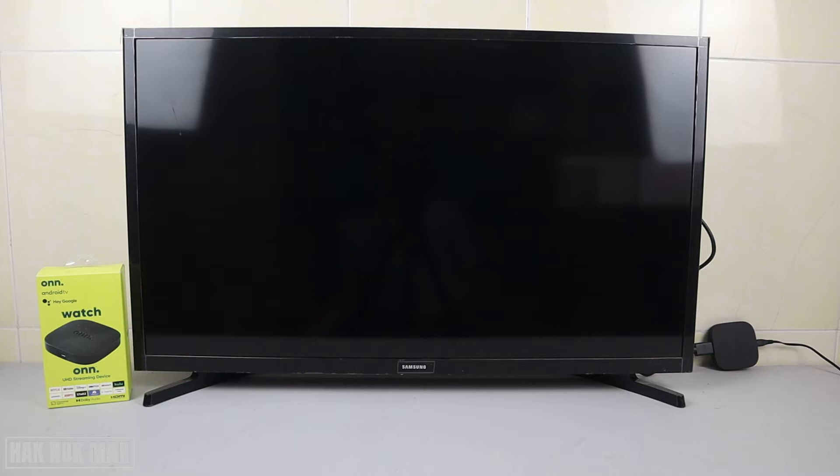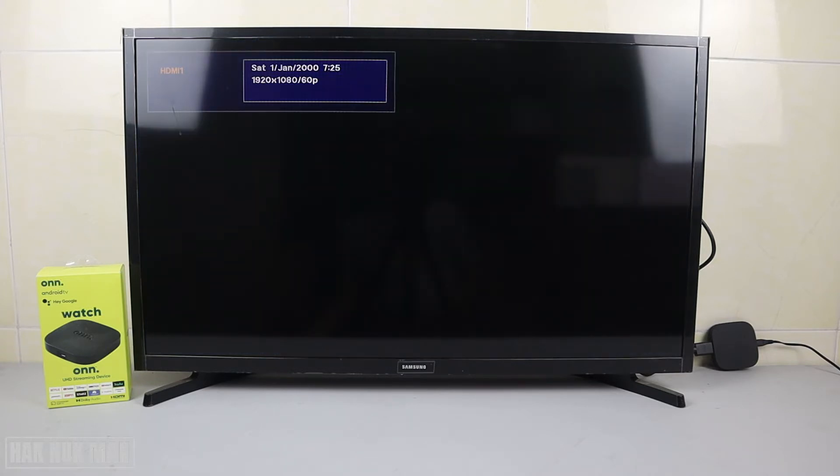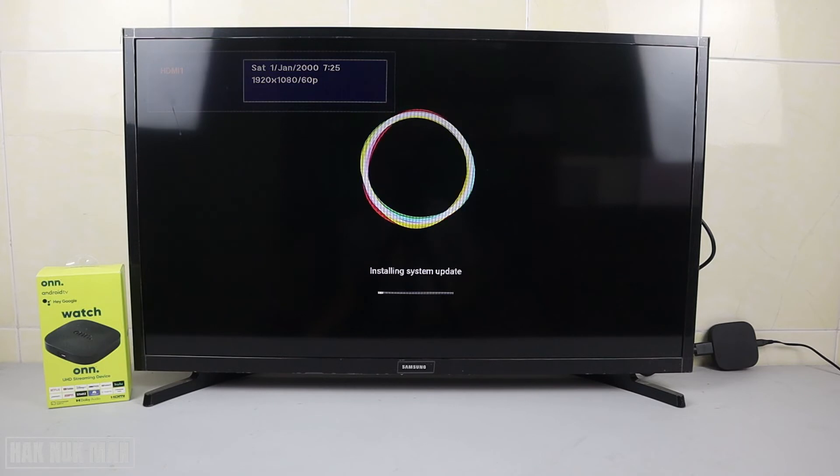That alert message appears whenever a system update is available. If you don't update it, the message will always keep alerting on the screen. So I suggest just following this instruction.